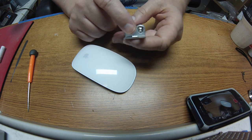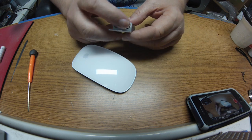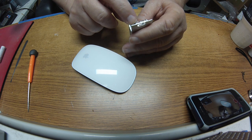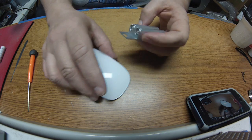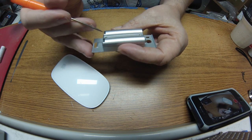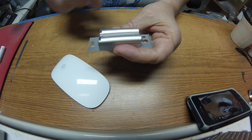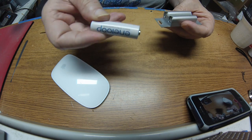Now you do need to be careful — there are two rechargeable batteries in here and you don't want to overheat those. I've soldered for many many years so I'm able to get in there and solder that in two or three seconds, no problem. If you're not skilled in soldering, you may want to use a micro torx tool — I don't know the size number — but you can undo this and pull the rechargeable batteries out. They basically look like this; they're double-A size batteries.